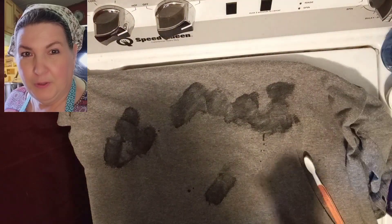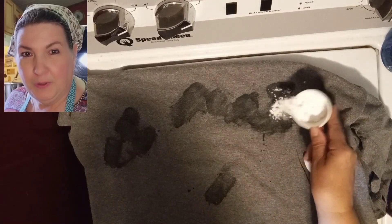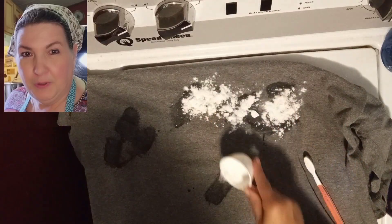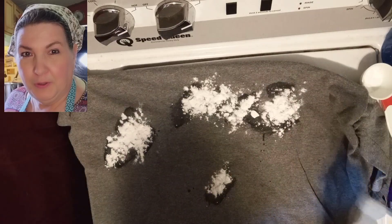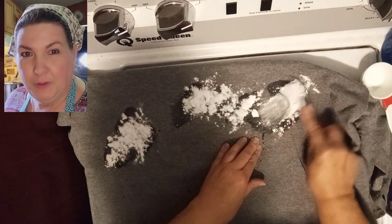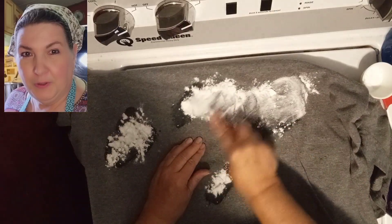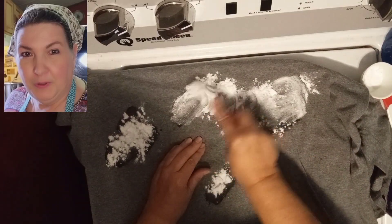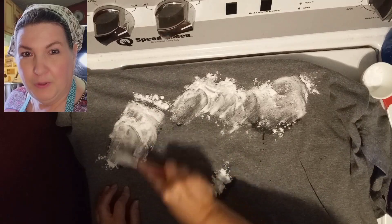So the first ingredient is the dish soap. The second ingredient is baking soda, and I'm just going to sprinkle that on all of these. Again, taking that toothbrush and working it into those stains. You can do this all at once or you can do it individually, as I'm doing today. You want to make sure you're getting that good in there.